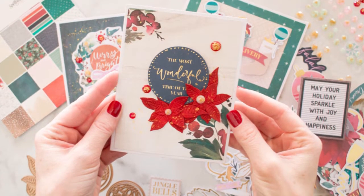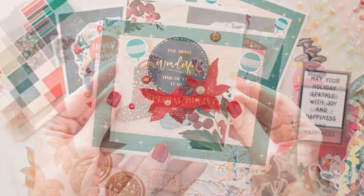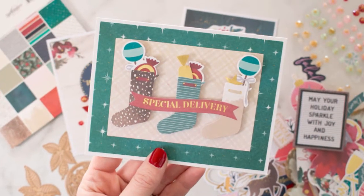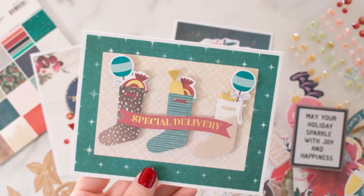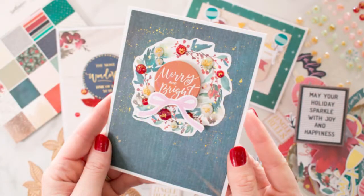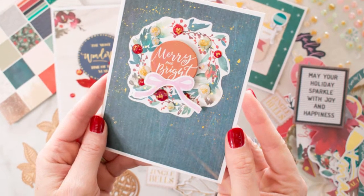Hey friends, it's Marie here again. Welcome back to my channel. I'm sharing a Spellbinders card kit for 2019. This is a 2019 card kit, but they are offering it again and it is full of so many fun things that you can make: Christmas cards, albums, scrapbook layouts, all kinds of Christmas crafting.